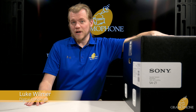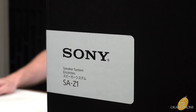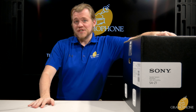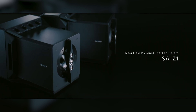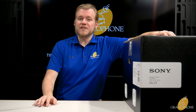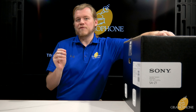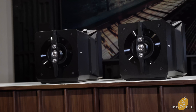Hey guys, it's Luke, your digital concierge here at Gramophone. Today we're doing an unboxing and thorough review of the all-new Signature Series SA-Z1 near-field monitors from Sony. The SA-Z1 is part of Sony's Signature line — their absolute best, true flagship-grade products — intricately designed and engineered to give you the most impactful and accurate near-field listening experience you can imagine.